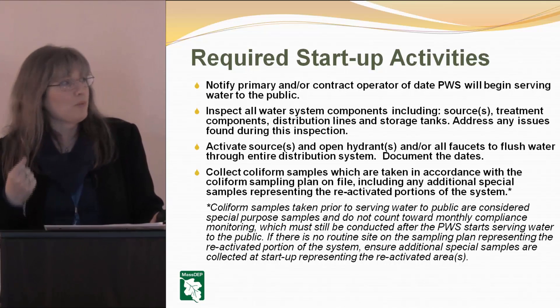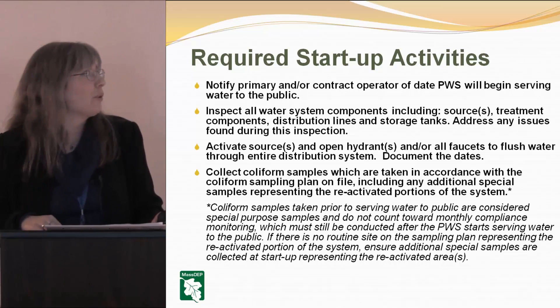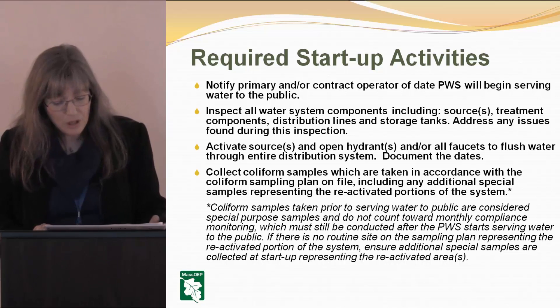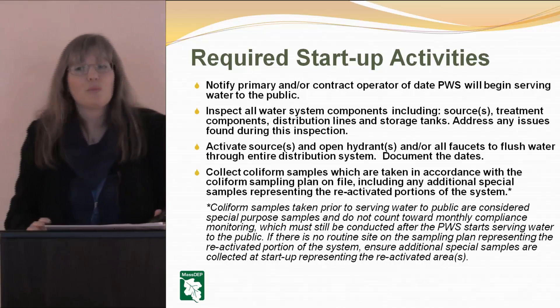Make sure you give your operators time to come out and do what they need to do. Don't just call and say 'I want to open up tomorrow' and expect your operator to be able to do that. You're going to want to inspect all your water system components — the sources, the treatment, the distribution and storage tanks — and address any issues found prior to opening.